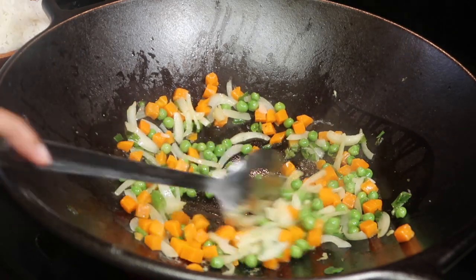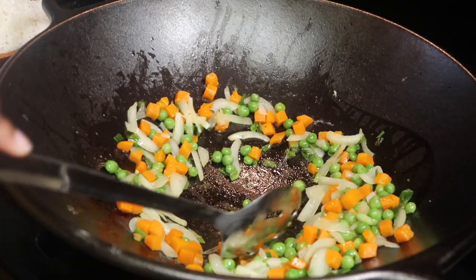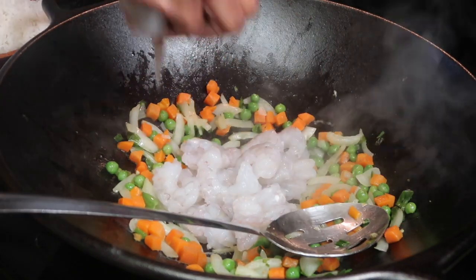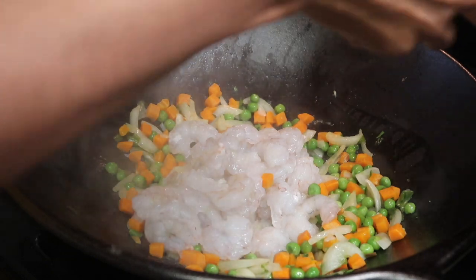Now that the veggies and onion are cooked down, make a little space in the middle of them for the shrimp to cook. Season your shrimp and veggies with salt, pepper, onion powder, and garlic powder.